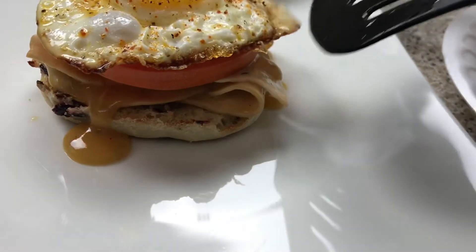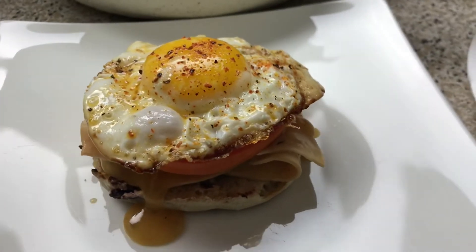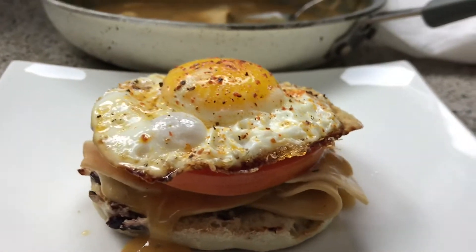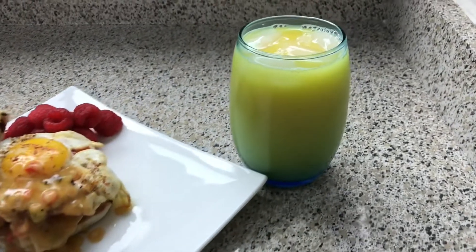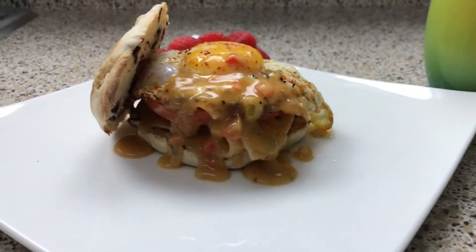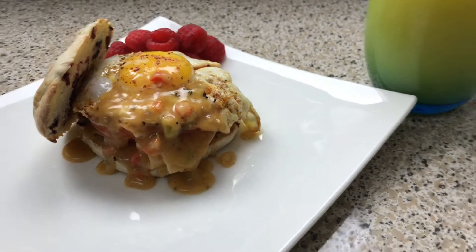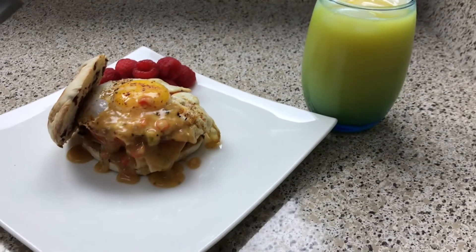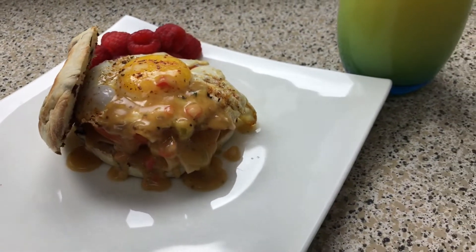Lord, please don't let me drop it. Y'all, look at this sandwich — I know y'all see this thing. This is what it looks like. I gave him some orange juice, some raspberries, and this is the sandwich. It looks a mess, but it tastes good. I hope you guys give this a try. If you do, take pictures, tag me, and let me know what you think. I'll catch you guys on my next video — have a great week!